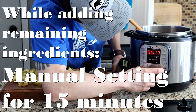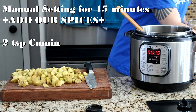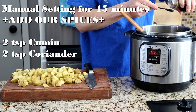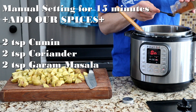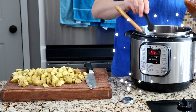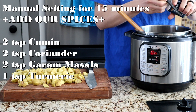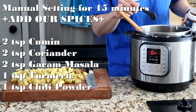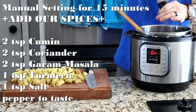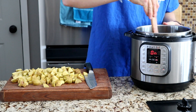Now we're going to go to manual for 15 minutes. While that's warming up, we're going to add two teaspoons of cumin, two teaspoons of coriander, and two teaspoons of garam masala — this is what hits it with all the flavor. Next we're going to do a teaspoon of turmeric, one teaspoon of chili powder, and then a teaspoon of salt. Mix all those spices into the onions and get it all evenly dispersed.